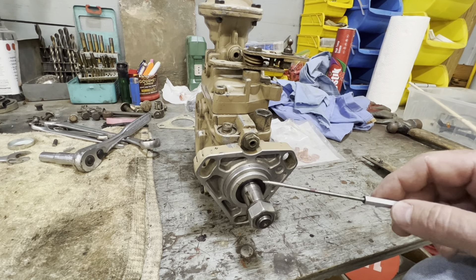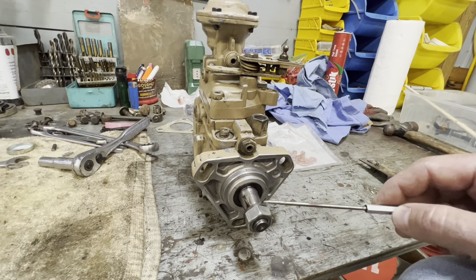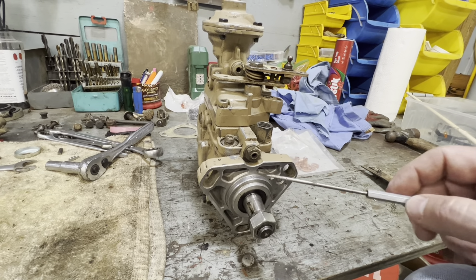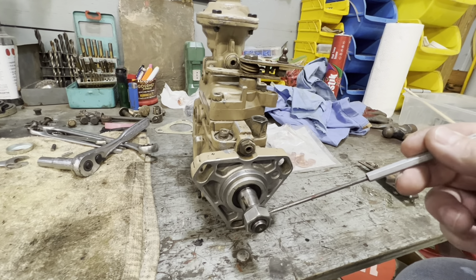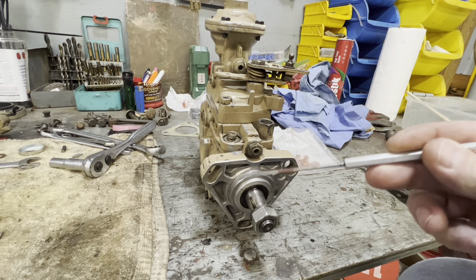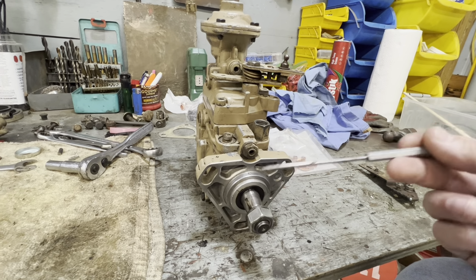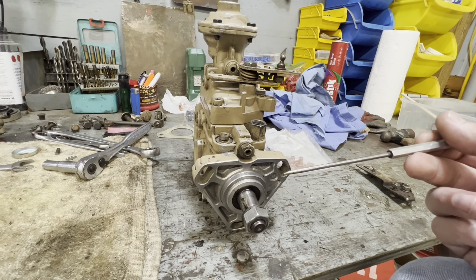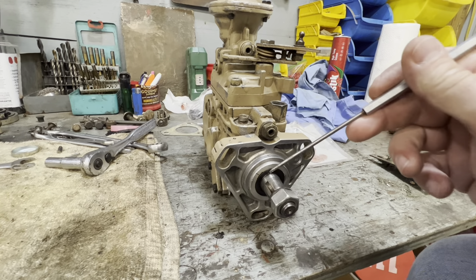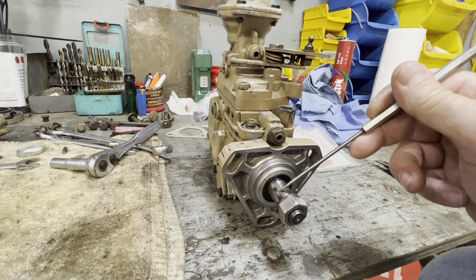To get your pump gear, it's going to mount right here. You've got a keyway right there. As you look really close you're going to see a line right here on the case — that is a stamped line from the manufacturer. This keyway needs to line up directly to that mark. What that does is put your pump in time.